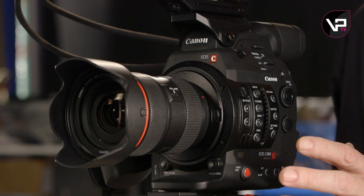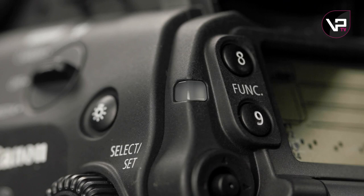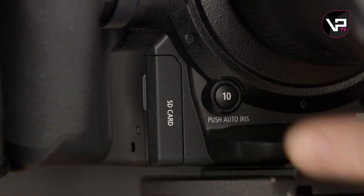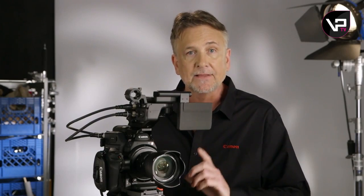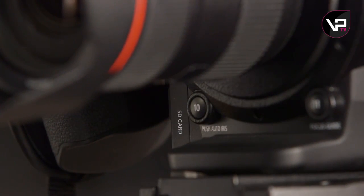Any of the buttons with a number can be assigned another function, and everyone asks for more. So now there are 22 assignable buttons in all, and they can be programmed for about 50 functions each. There are a couple of new buttons on the front of the camera, mainly to help one-person operation — push auto iris and one push AF — and the SD card slot is there too. The SD card is used for loading or saving camera settings, firmware updates, and now for recording the XF-AVC proxy file.